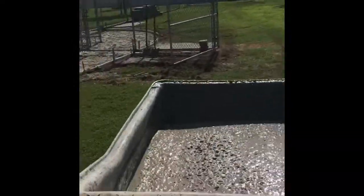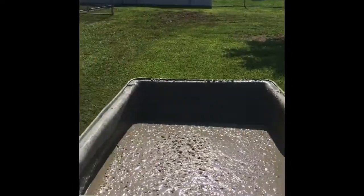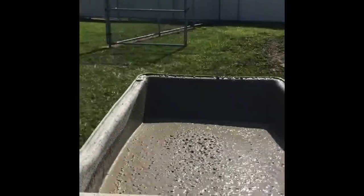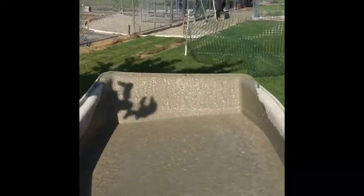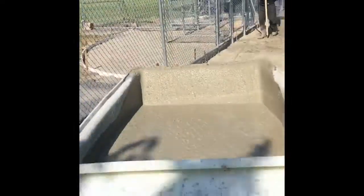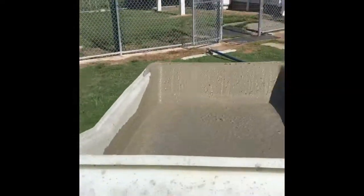I've kind of sped this video up so it doesn't take as long, but I just want to give you a short video of what a Georgia buggy is, and you can kind of see how we bring a lot of concrete really easily all the way around into a backyard. Enjoy!